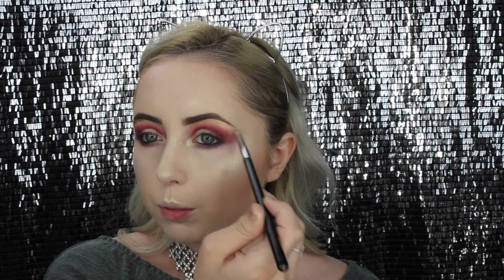Now I'm going back in with the small brush we used earlier, picking up the same highlighter, and putting it on my inner corner. I'm also adding a little bit more on the brow bone, since this highlighter is a lot more dramatic than the other one.